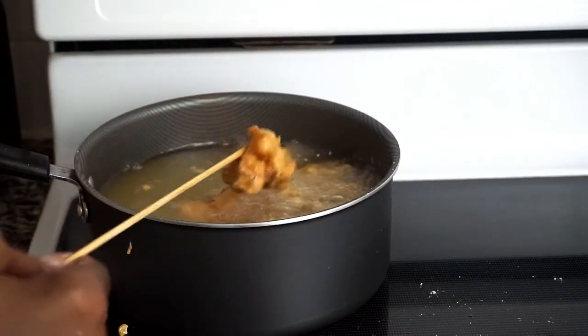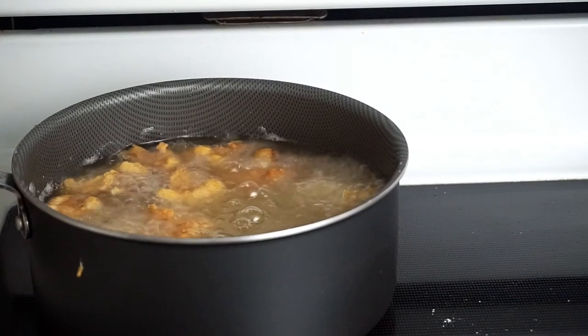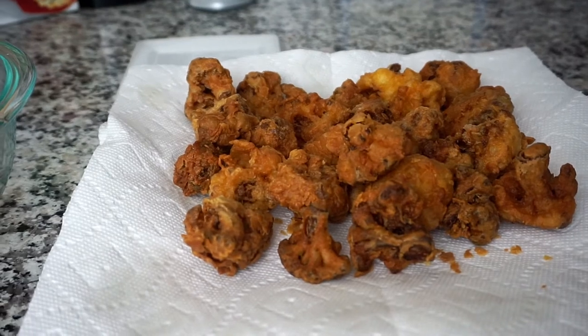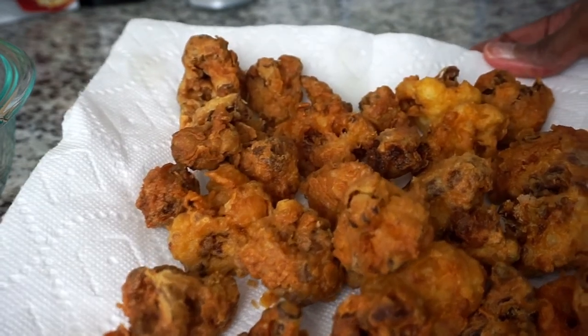I'm so excited y'all, it looks so good! I'm going to continue these steps until I have deep-fried all the cauliflower. They are all done — nice and crispy with that beautiful golden brown color.